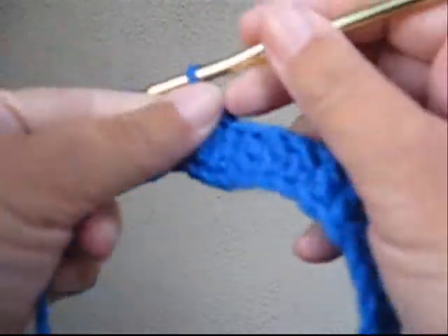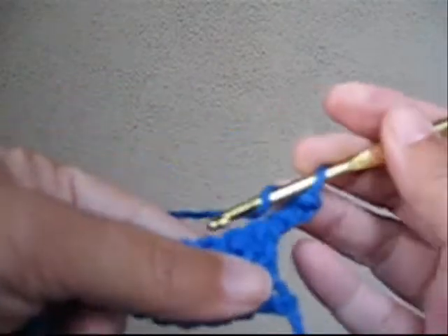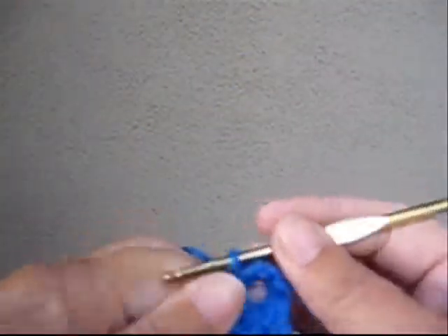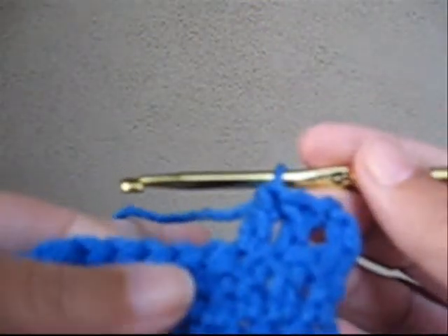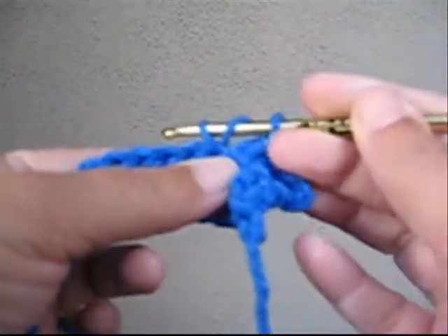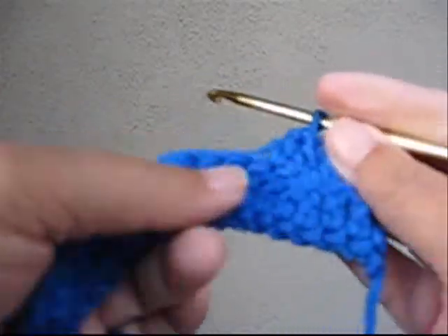Now I'm going to chain three and turn — one, two, three, turn. This actually counts as the next double crochet, so we only need two more to make three at the beginning of the row. Every row is going to be the same from here on out. We do a decrease on this next row: pull up one, go through two loops, yarn over, pull up one, go through two loops, yarn over, go through all three. That's a decrease.